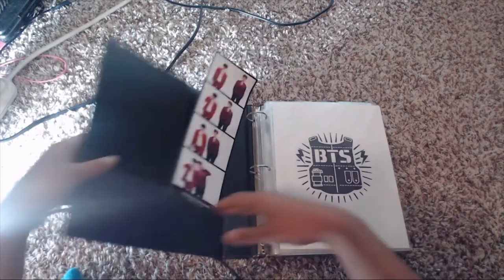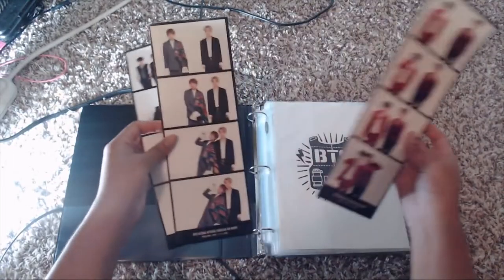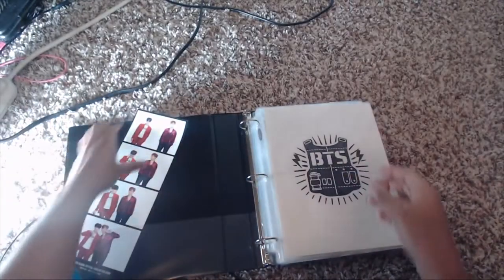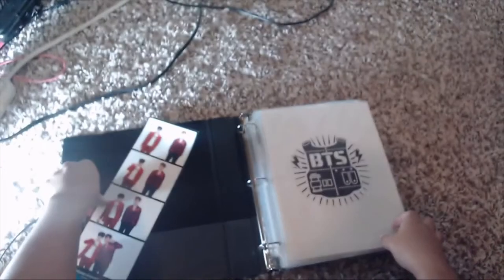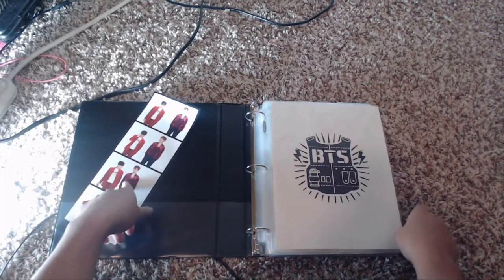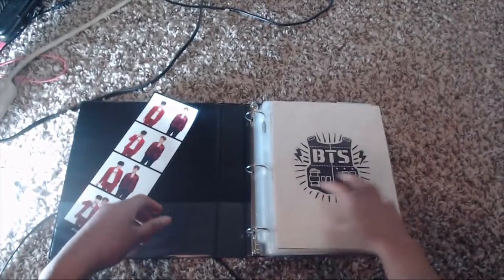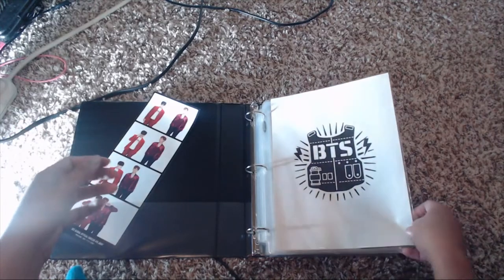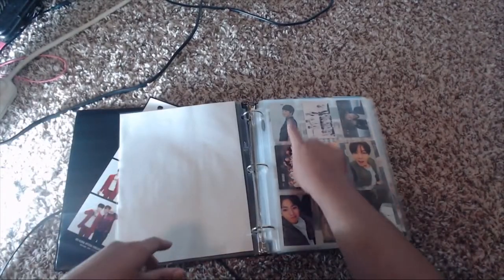First thing is I have these — they're from the membership from last year, the previous year. I don't know what to do with them; they're too long to fit in a binder and oddly shaped, so they curled a little bit. If you guys have a better way of storing these, please let me know. This is my BTS binder with the old logo, which I haven't updated yet.